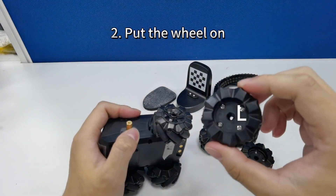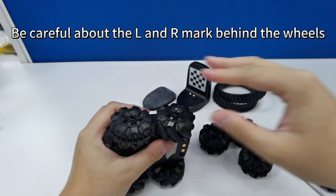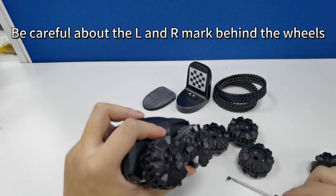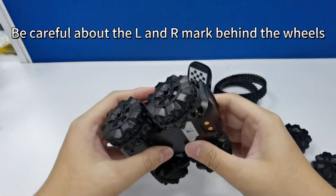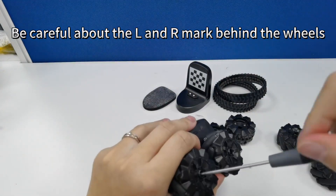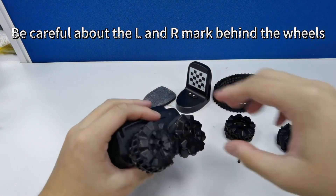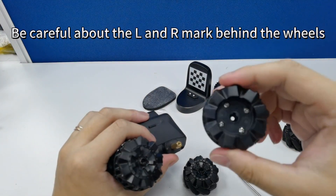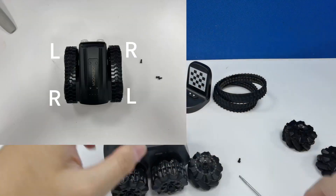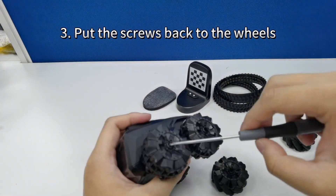Now put your new wheels on. Be careful to match the left and right markings on the wheels with their correct sides on the device. Once your wheels are in place, put the screws back to secure them.